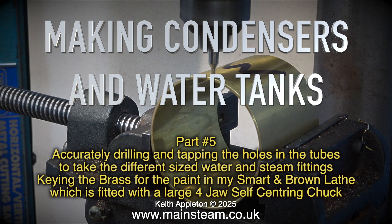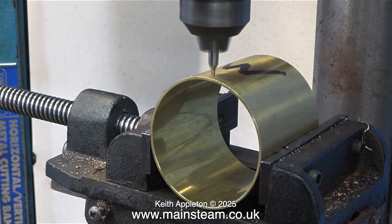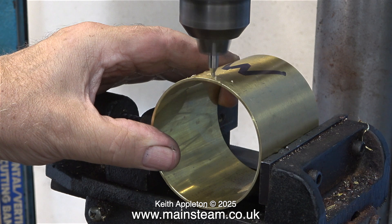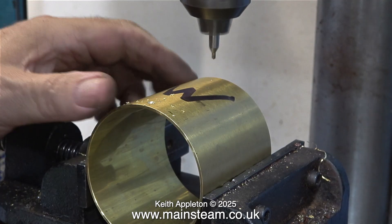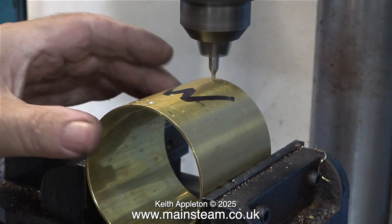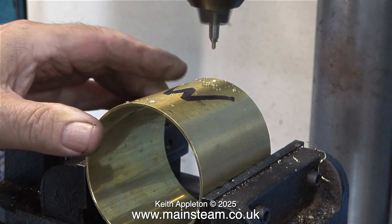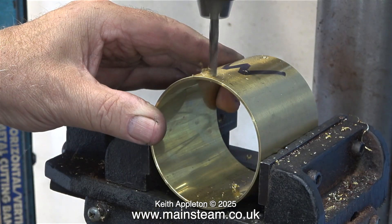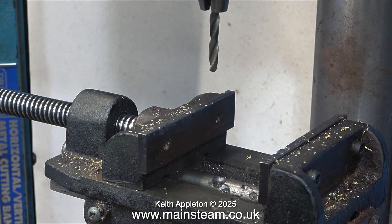Keying the brass for the paint in my Smart and Brown lathe, which is fitted with a large four-jaw self-centering chuck. I would like to apologize in advance for the repetition — this particular job is not as easy as I'm making it seem. The first thing to do is to carefully clamp the tube in the machine vise: not too tight otherwise it distorts, but tight enough to stop it from moving. You must always use a center drill first, then follow with a tapping size drill, and finally thread the hole using a tap of the correct size.